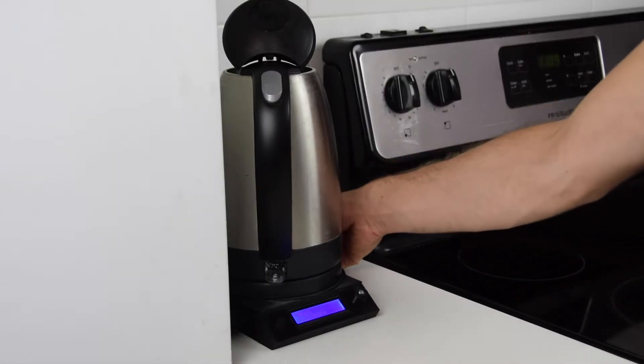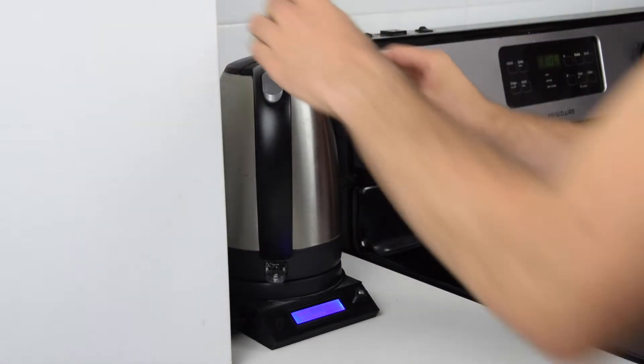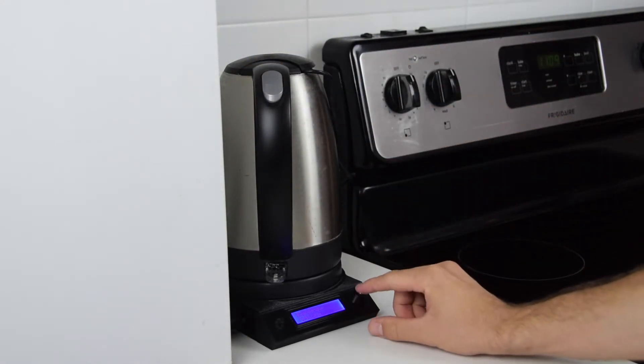So basically, we would start with a pre-trained model and then we would build a calibration feature for the user. You would have to put the thermometer in, put a specific quantity of water, set it up and let it run. Every data point would be sent to the server and train the model accordingly.